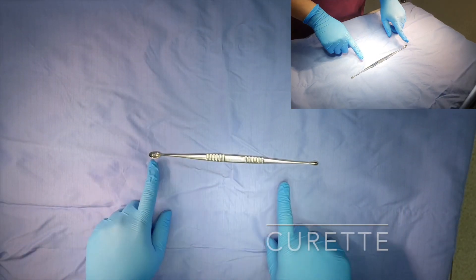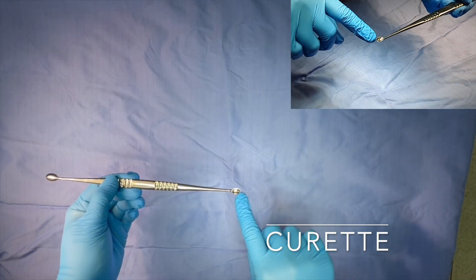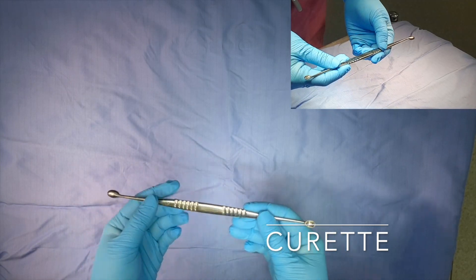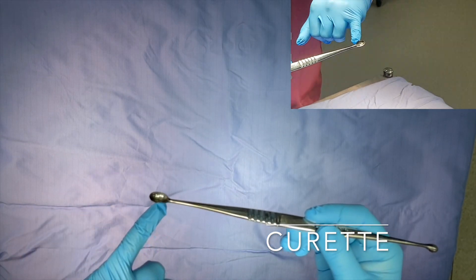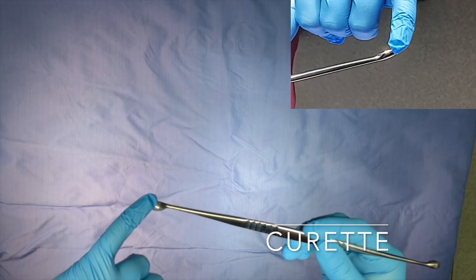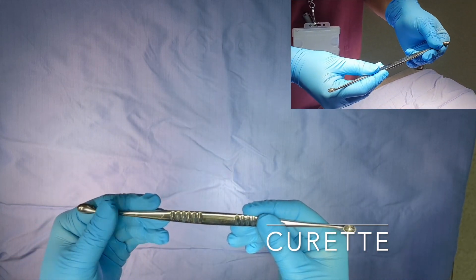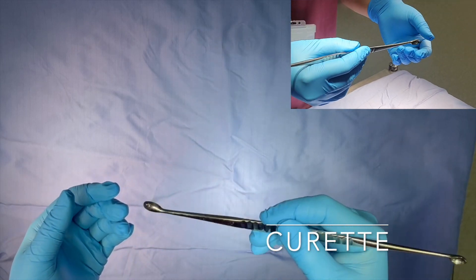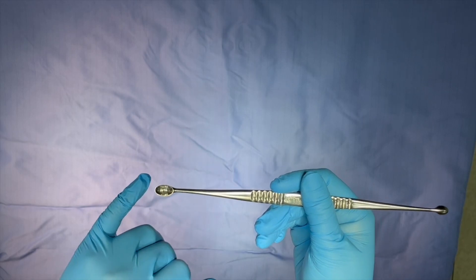Finally, we have a double-ended curette with a large size on one end and a smaller size on the other. It is used for scraping material such as debris during surgery and procedures including abscess drainage and sebaceous cyst removal. The purpose is to scrape away any residual material that might be left inside. It does have a slightly sharp edge, so it must not be used with too much force.